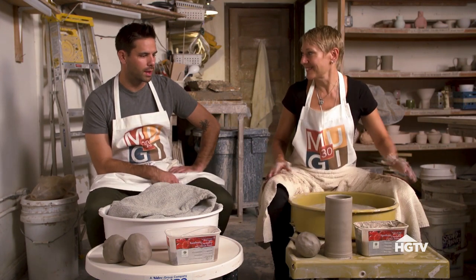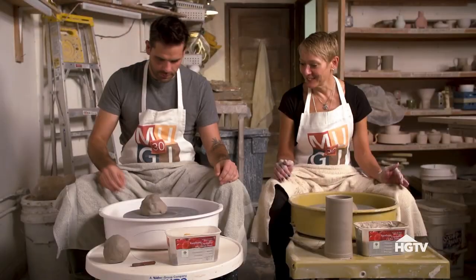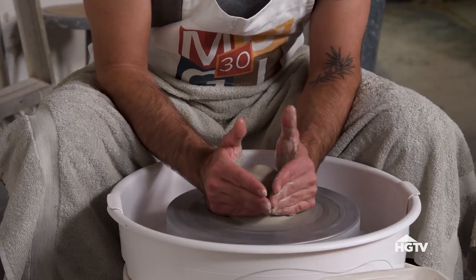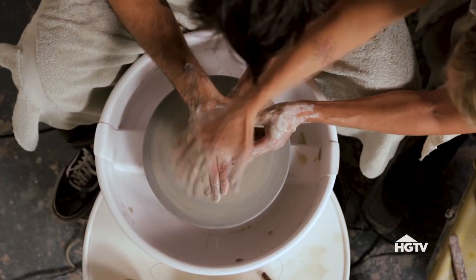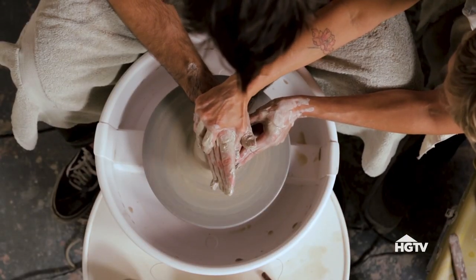I can tell you right now from watching this, this is going to be very challenging. Smack it down. Wiggle it. I don't know how much pressure is good. That is super not easy. Push that way, and then the right hand is going to go. I can feel that.